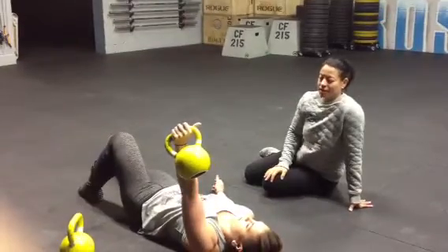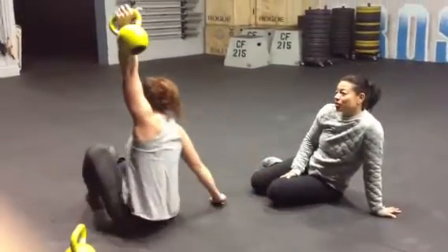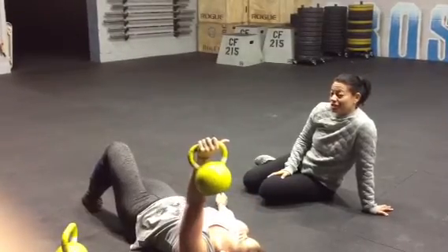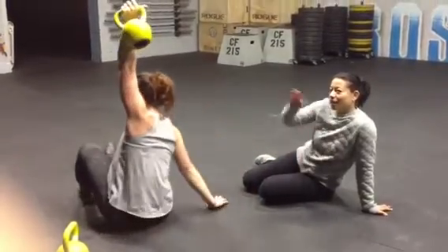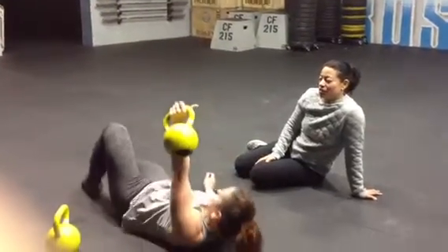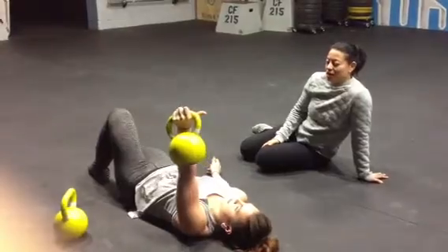Keep it right over the shoulder. So this is a good one for both of your shoulders. Look at all that — you're on the mobility scale just by nature.